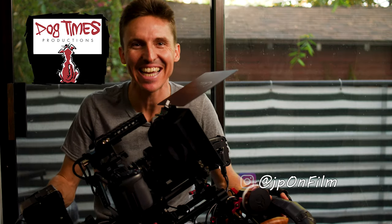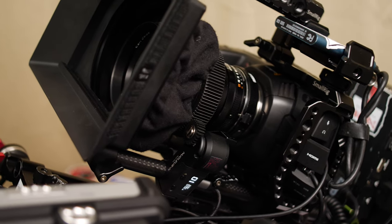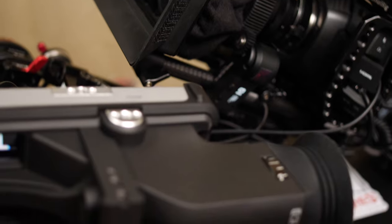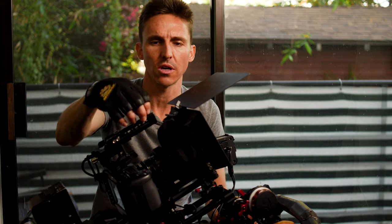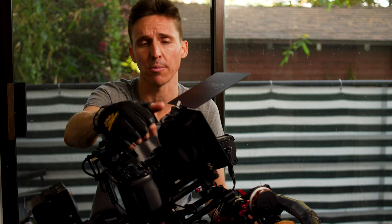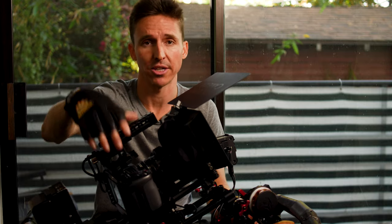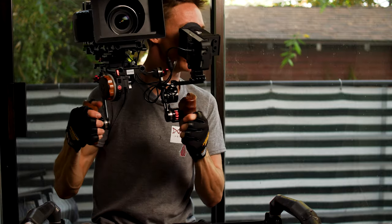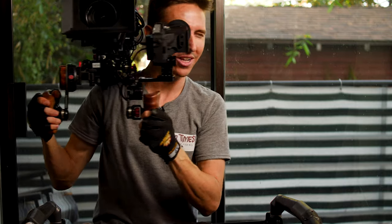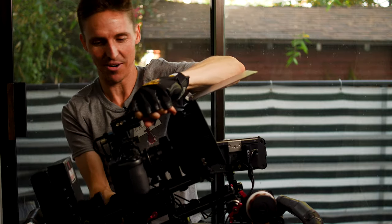Welcome back, Justin Phillip here. Today I'm going to show you the current evolution of my shoulder rig. If you follow the channel, you know I'm constantly showing you the evolution of my rigs. This is a pretty close setup to what I used on a corporate shoot when I was shooting on a Canon C300, so you can use this setup for pretty much any camera — FS5, Pocket 6K. I just happen to own the GH5 and the Blackmagic Pocket 4K. So we're going to start breaking it down and get right into it.